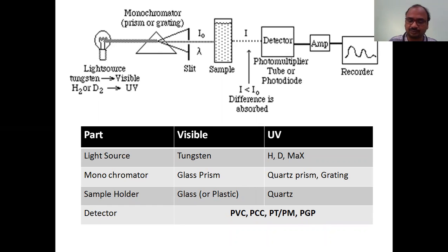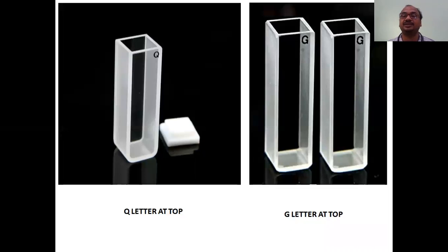You can identify cuvettes by the letter marked on top. A 'Q' letter at the top means it is made up of quartz - useful for UV. A 'G' letter at the top means it is made up of glass - useful for visible spectroscopy. So quartz cuvettes for UV and glass cuvettes for visible.